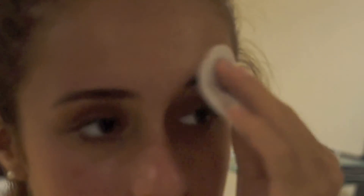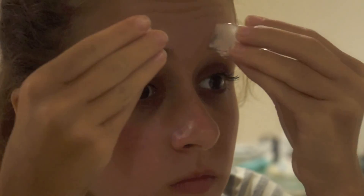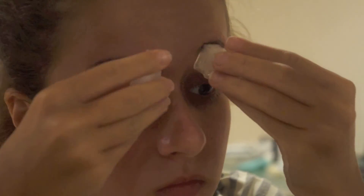Then, once you're done with the tweezing, use a makeup remover wipe to wash away the eyeshadow. The skin surrounding your eyebrow may look red depending on the amount of hair you pulled out. To soothe the skin, apply some ice to that area.